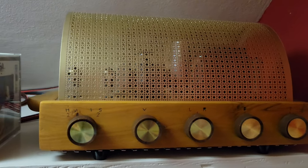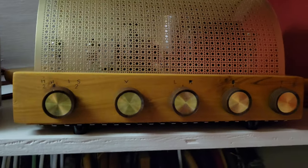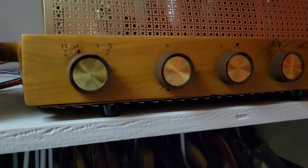I want to talk to you today about a single-ended tube amp, about 6 watts per channel, that cost me next to nothing.